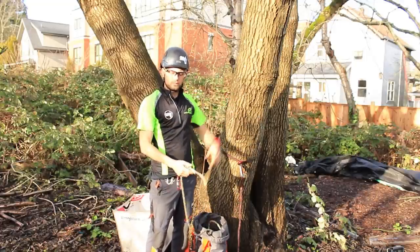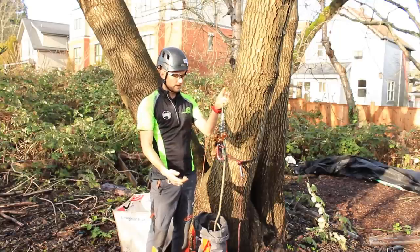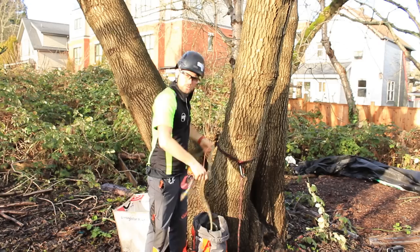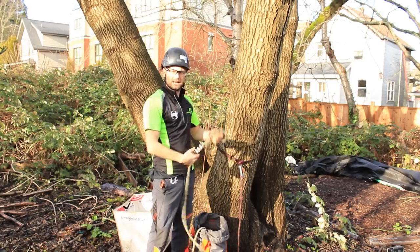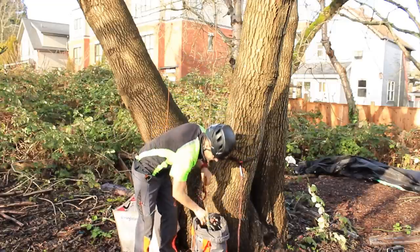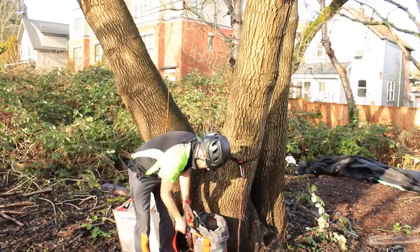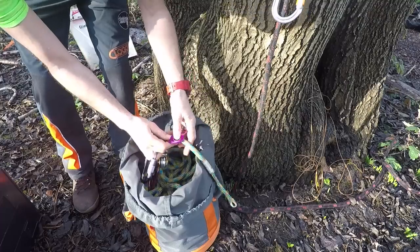The next time you come to climb a tree, you'll throw your throw line up, come to hook your throw line to your rope to pull it in, but then you need to do a lot of pulling to get the zigzag further down your line. So here's a great simple little trick to make things really efficient.